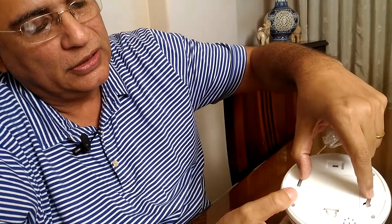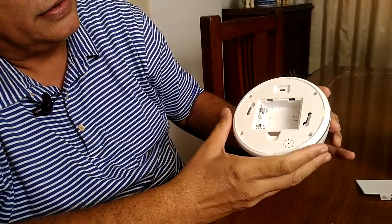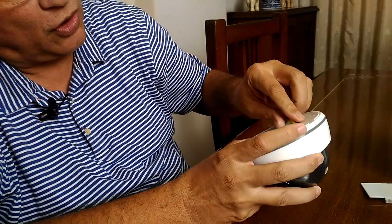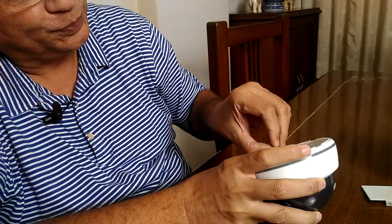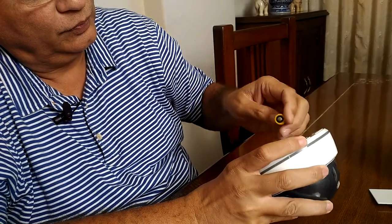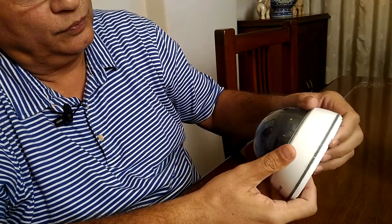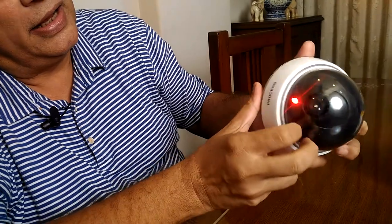It comes with screws as well as roll plugs which will help to fit it, and this is the place where you can keep your three double-A cells. As soon as the batteries are put in, this red light comes on.